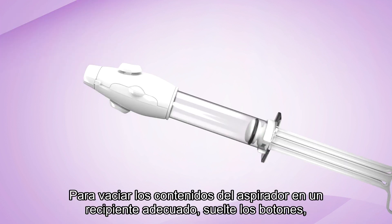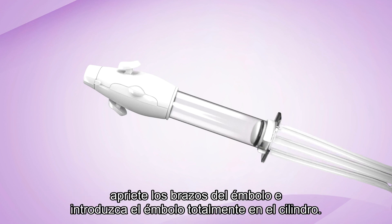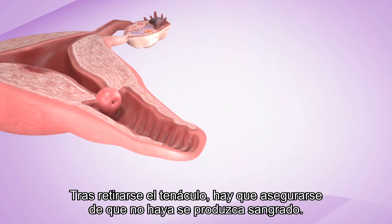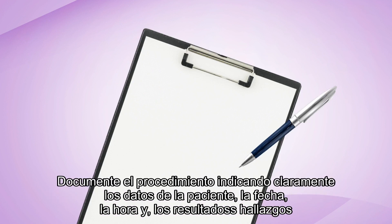Empty the contents of the aspirator into an appropriate container by releasing the buttons, squeezing the plunger arms, and pushing the plunger fully into the cylinder. Remove the tenaculum and make sure there is no ongoing bleeding. Help the patient up, escort her to recovery, and reassure her that the procedure is finished.